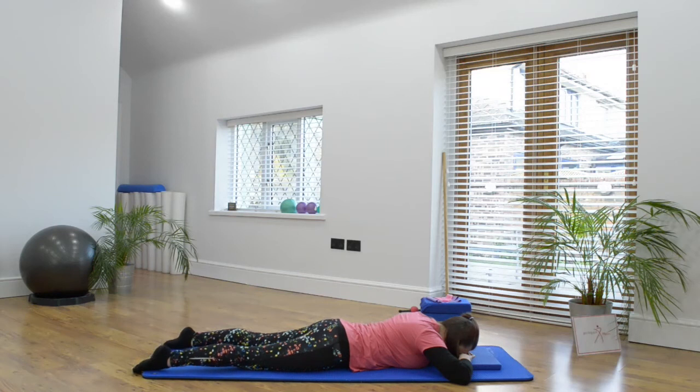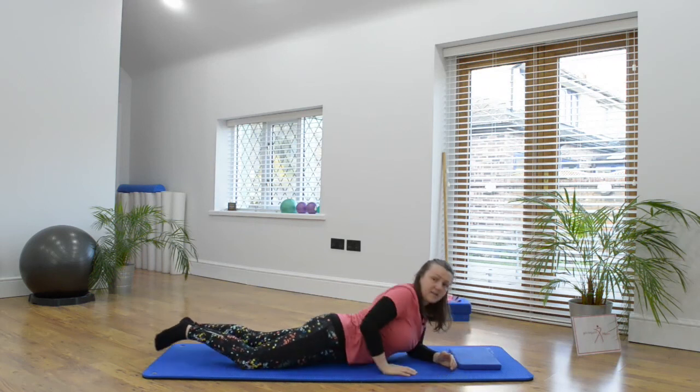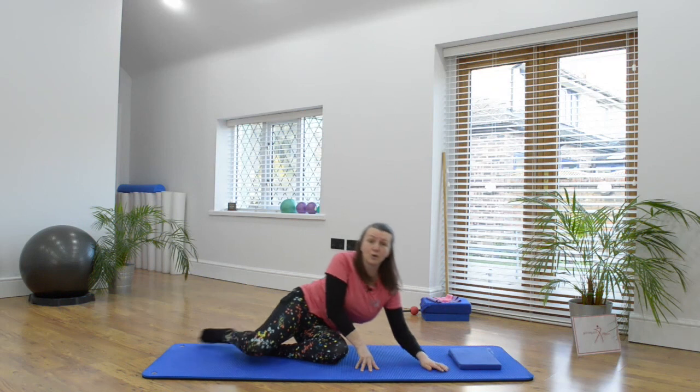One more time. I would definitely do 10 repetitions here. If you need to move at any point, please have a stretch out. Roll to your side if you need to and release. That's a great exercise for working into your glutes.